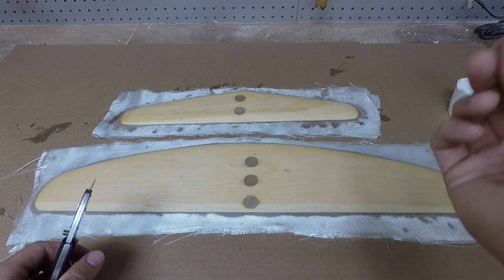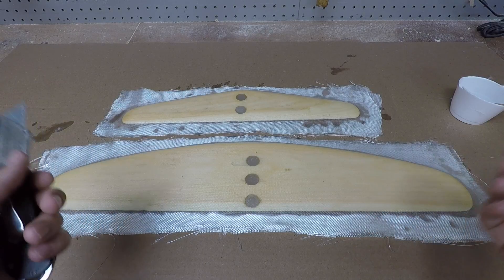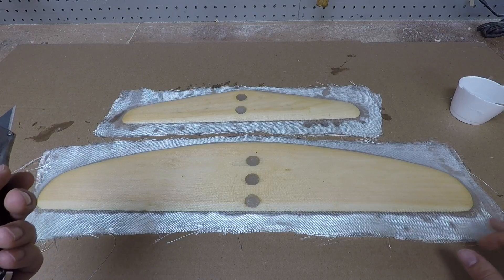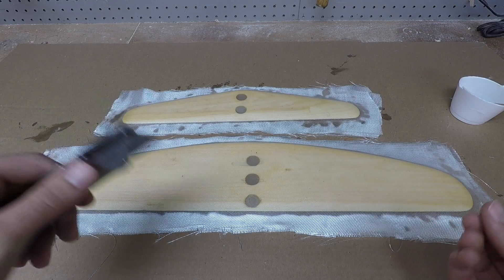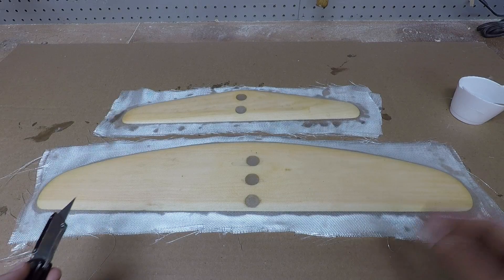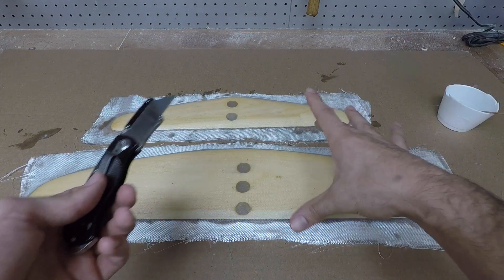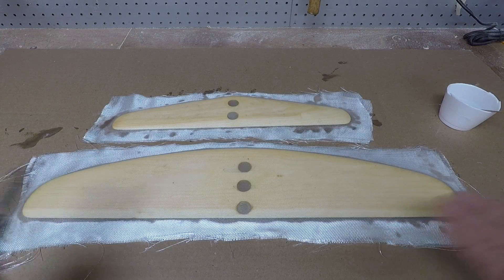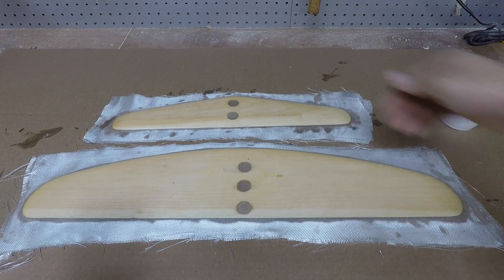The easiest way to trim the extra fiberglass is to wait for the epoxy to thicken up but not fully cure. This epoxy takes about three hours to go hard, but if I wait roughly two hours and check every 20 minutes — just poking the edge — when it feels flexible but kind of stiff, you can run a blade along the edge and trim it really easily. Alternatively, you can wait for full cure and use scissors to trim the cloth, then use a surform to get down to the edge of the wood core.